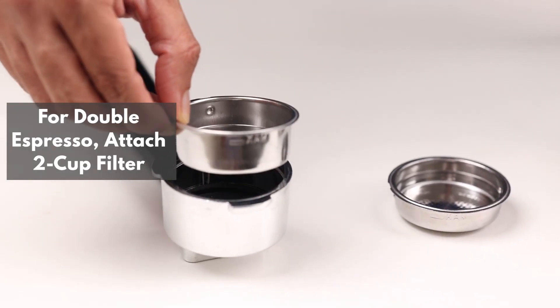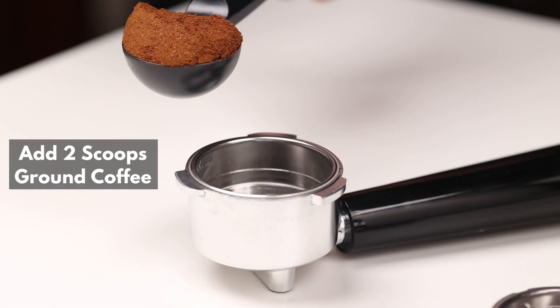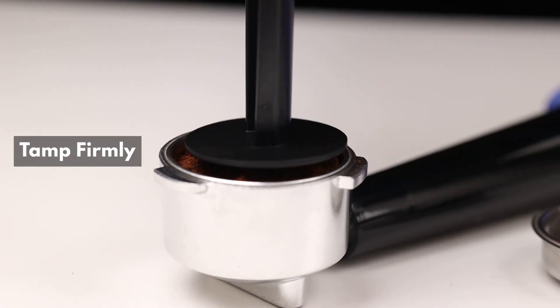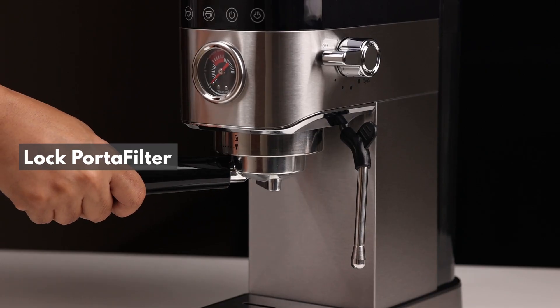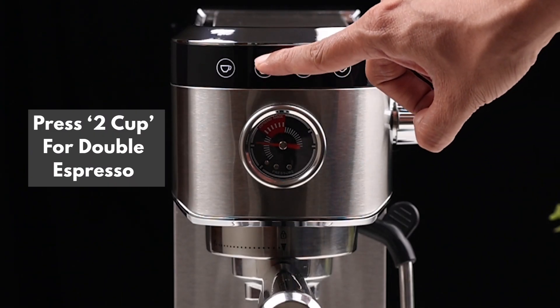For a double espresso, attach the 2-cup filter instead. Add 2 scoops of ground coffee, and remember to tamp the coffee firmly once again. Lock the portafilter in place, then press the 2-cup button for a double espresso.